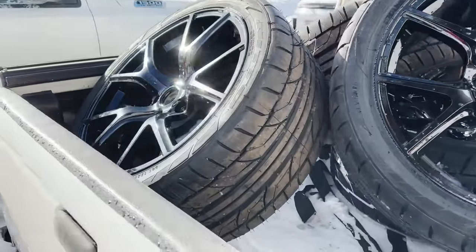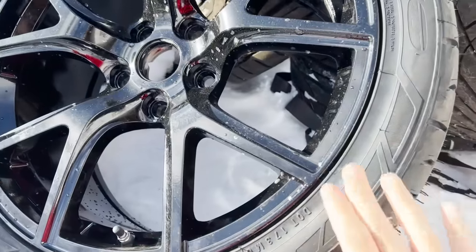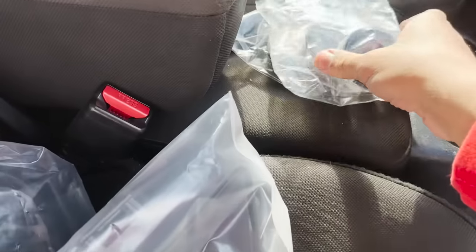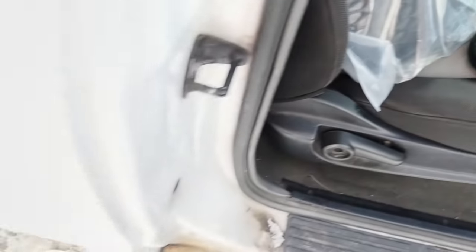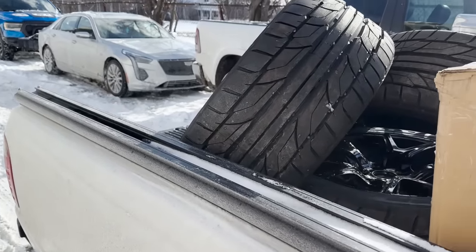All right, so here are the wheels — just picked them up from the powder coat shop. They came out amazing; we did them in gloss black and they look brand new. The center caps got delivered but they're the wrong color — these are supposed to be yellow but they're like orange or red, so I gotta contact eBay about that. We're gonna unload them and start wiring the other PCM connector.